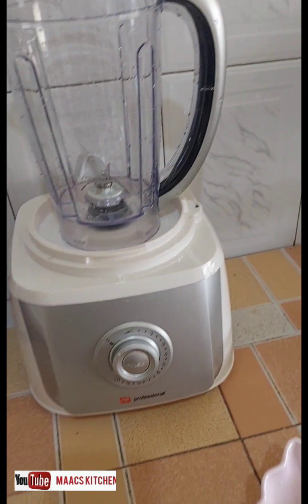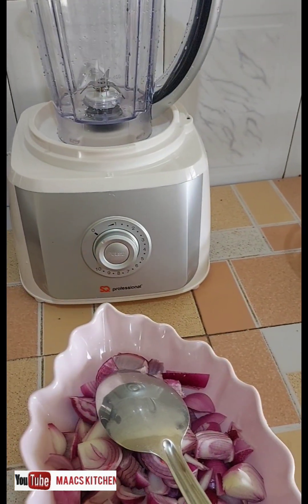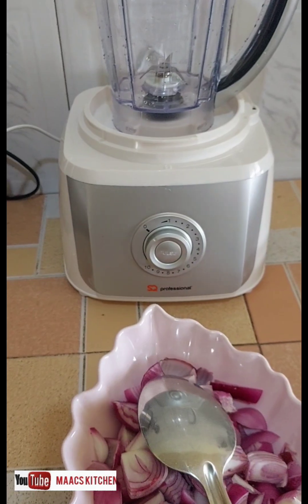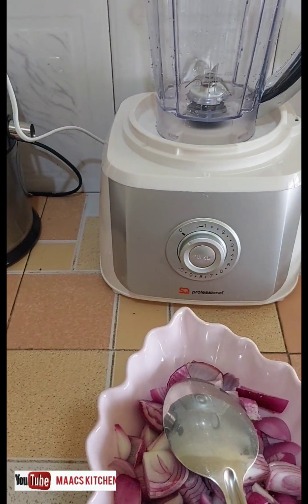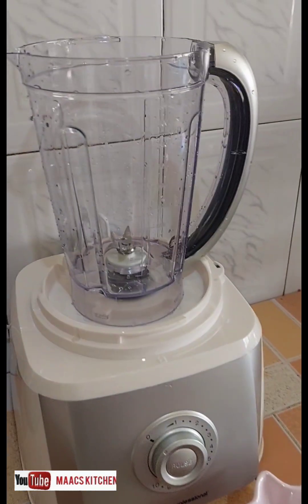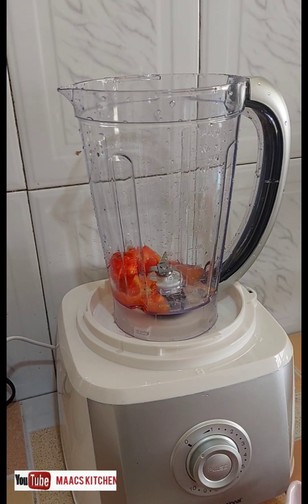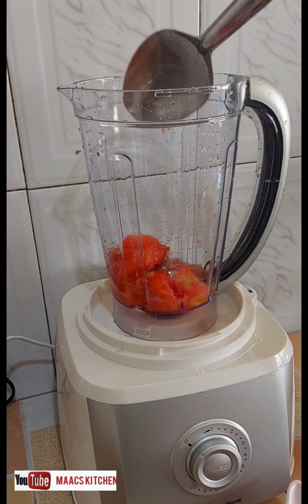I have some ingredients here — I have onions, ginger, garlic, peppers, spring onions, tomatoes and other things that we are going to blend. So we'll see how it works. I'll scoop and pour it into the blender.